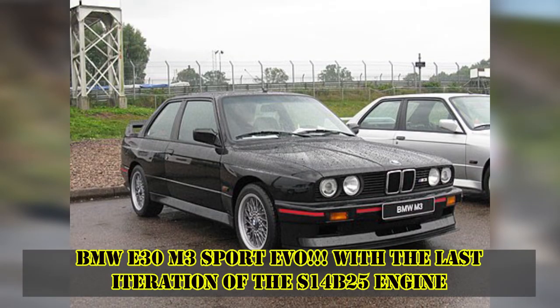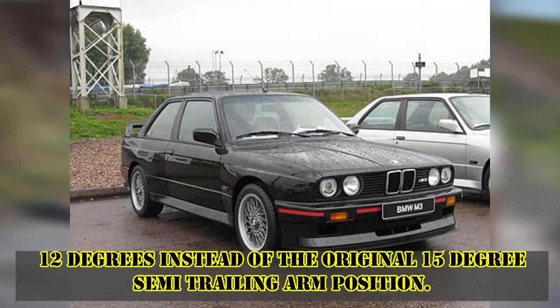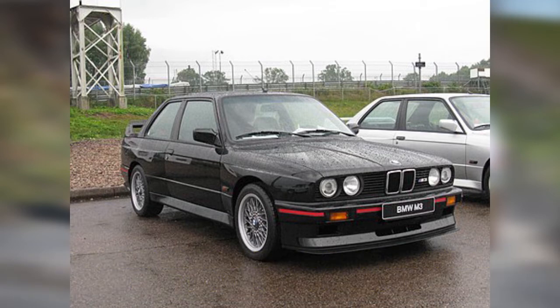Hello everyone. In today's video I will be discussing why BMW Motorsport opted to use a lower sweep angle setup for the semi trailing arms on the E30 M3 when they were campaigning it in Group A.